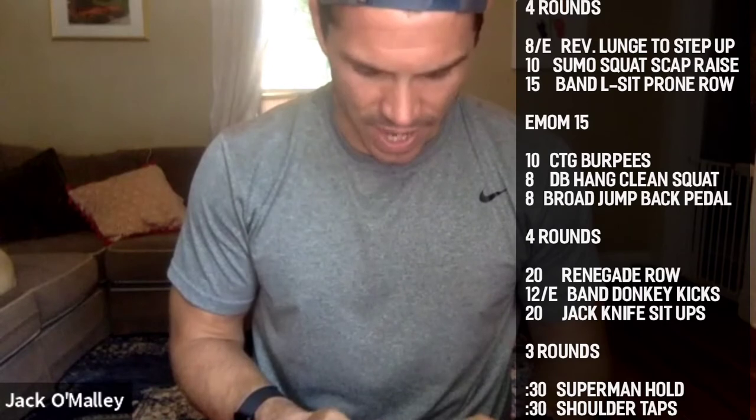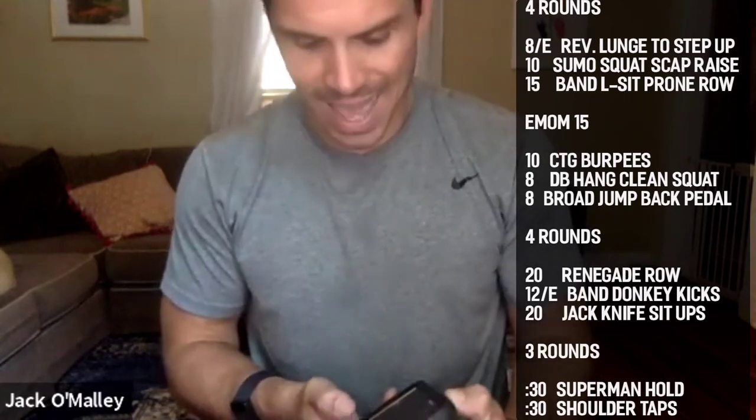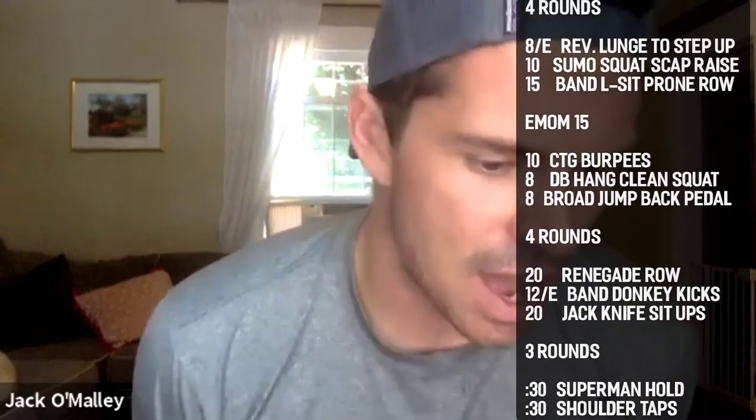All right, 15 minutes — 10 second start. 10 burpees, all the way down to the ground, nice tight stomach. Let's go — jump your feet back toward your hands. We're going to see how much rest we can keep as we go through these rounds. Come on, get a little bounce, throw those arms up, land nice and soft.